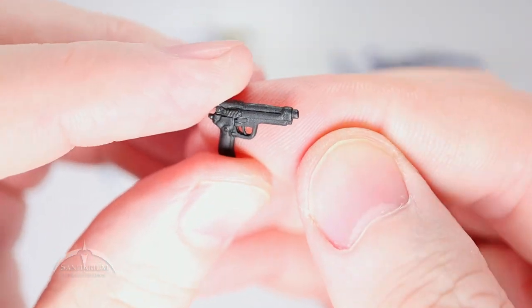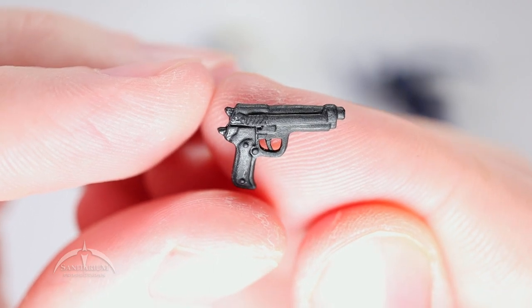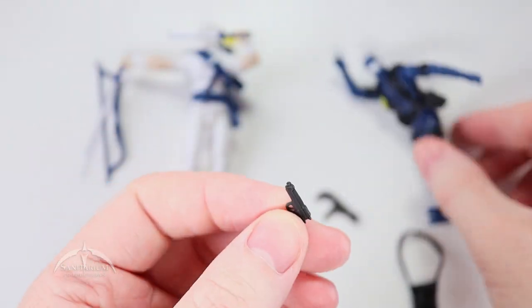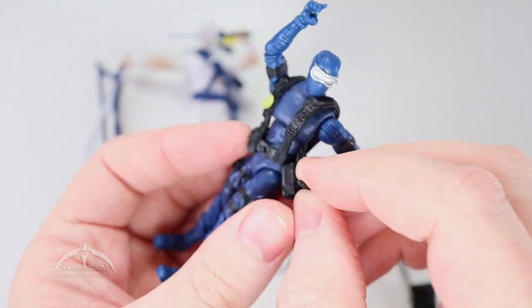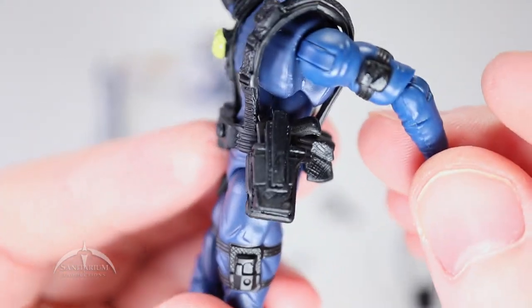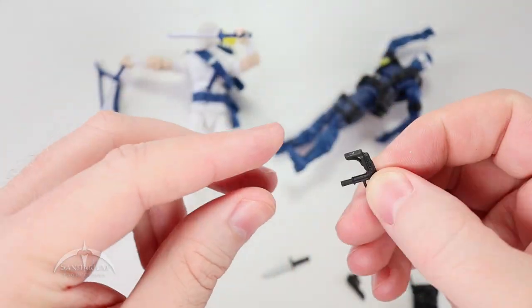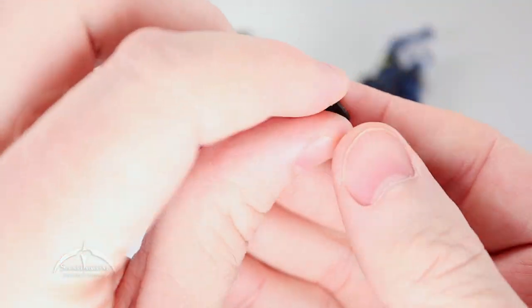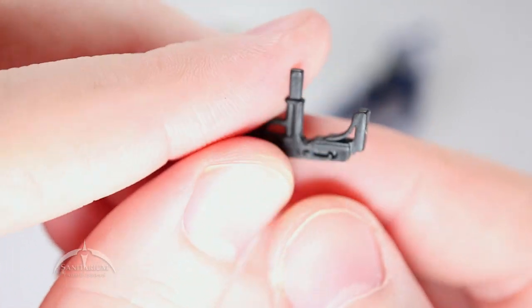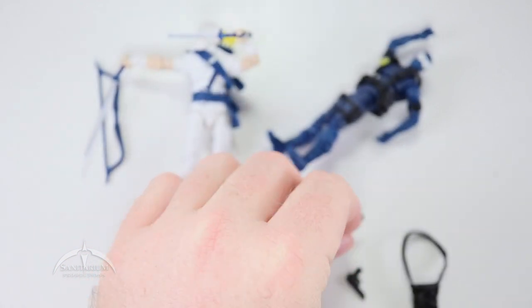He has a little pistol — I have no idea what type it is, so you weapons experts out there drop a comment below to let us know. Plus some cool looking detail. That slides into his holster on his web gear — fits in there very nicely and easily. No muss, no fuss. And his last accessory is this cool looking Uzi with some nice details. He just holds that in his hand.